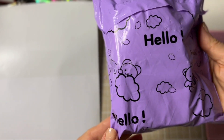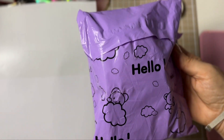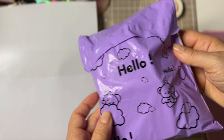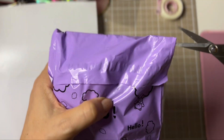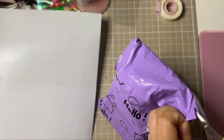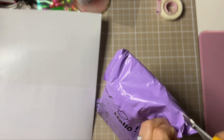Look at this adorable package before I open it! I don't know where she got it, but it's so cute. Obviously I won't show the other side, but this side is super duper cute.